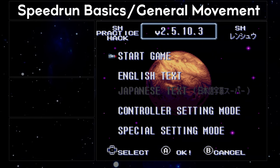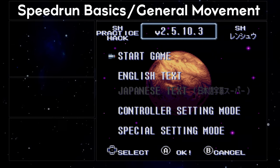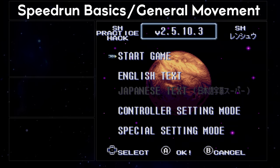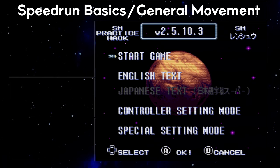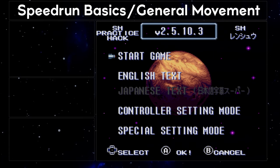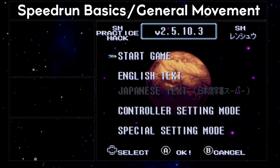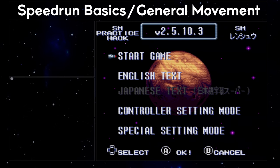Movement in Super Metroid is the number one contributing factor to going fast. Of course, there are plenty of cool tricks and glitches that can be performed too, but many of those rely on solid movement as well. If you want to get better at speedrunning Super Metroid, one of the best ways you can spend your time is refining your movement. So without further ado, let's get into it.